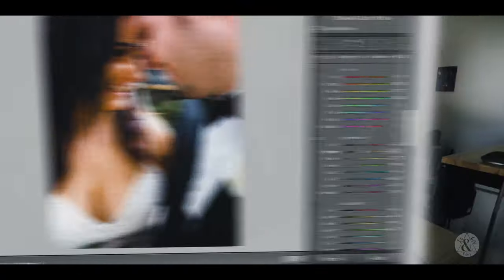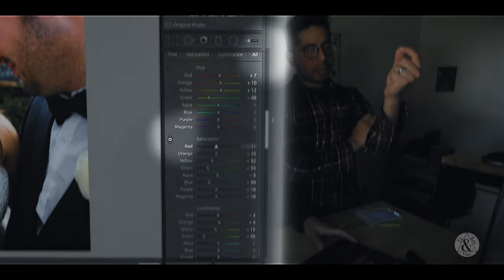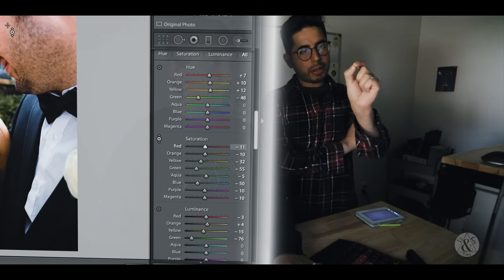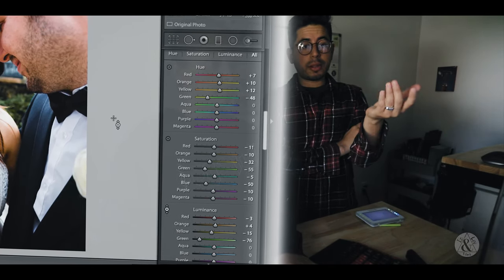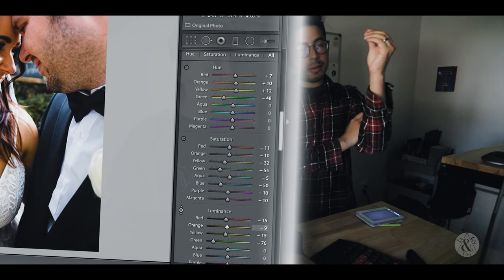One important thing to note here is when Ashley is going through and using this dropper tool, it's taking all the values at once and picking them automatically instead of individually going in and touching each slider. It's really useful for skin tones — you just move it over the skin tones and pull down or pull up to get the correct look.